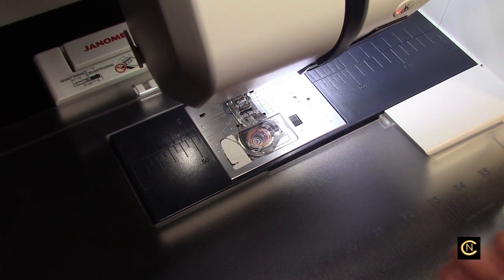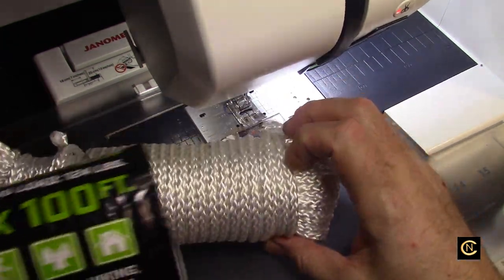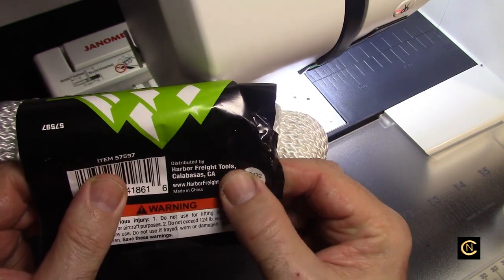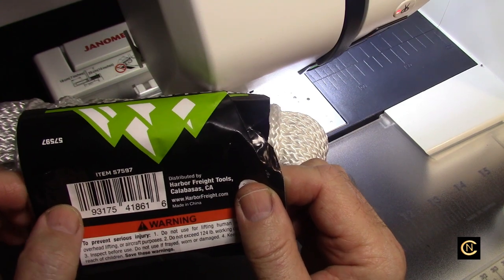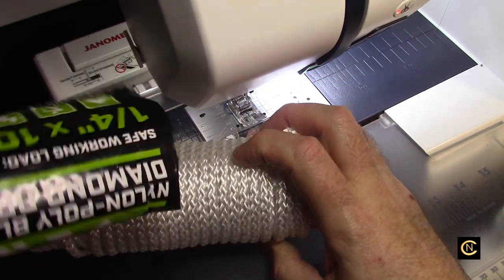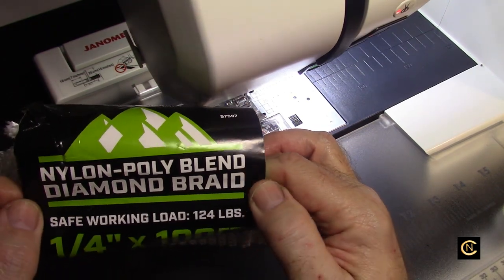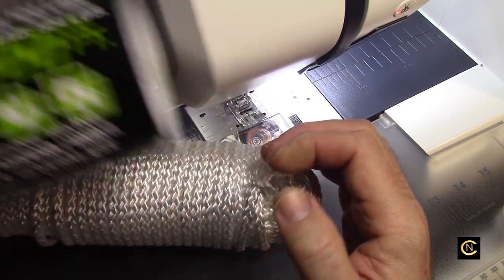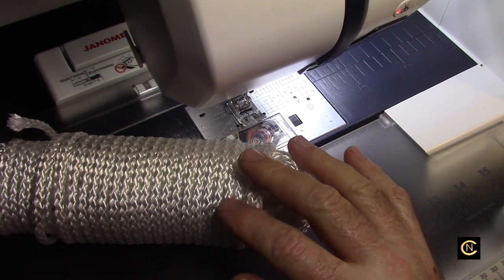I said, what else could be different about making these rope bowls that no one else is doing? So today I had to stop at my favorite store, which is Harbor Freight. I love going to Harbor Freight, and I said I'm going to check to see if they have any rope. Well, they had this rope here — this is a nylon poly blend diamond braid, a quarter inch by a hundred feet.